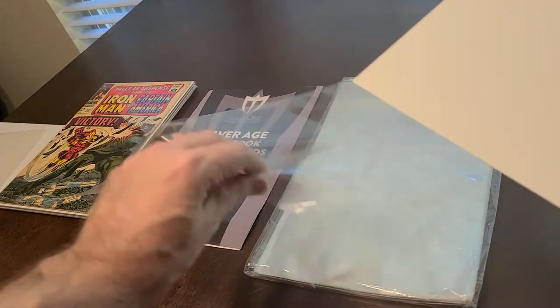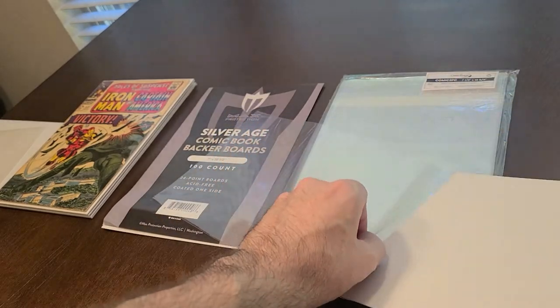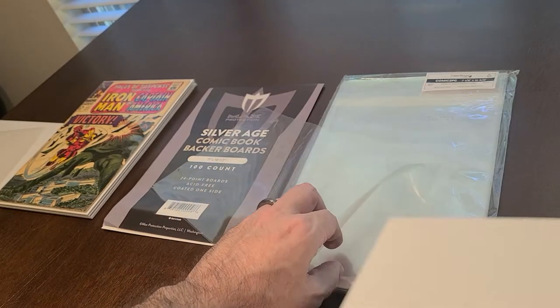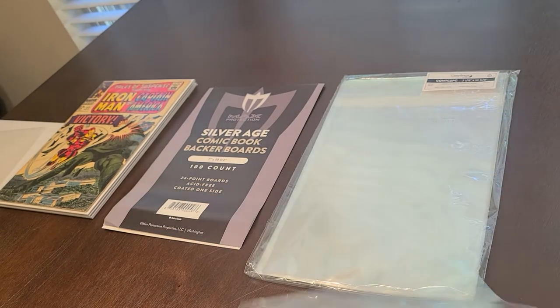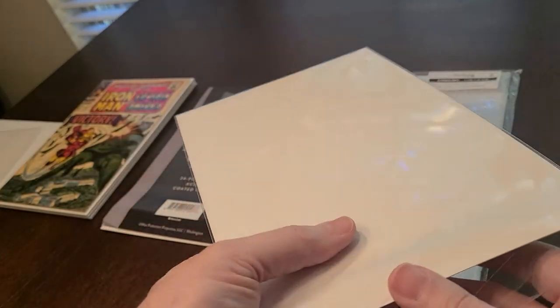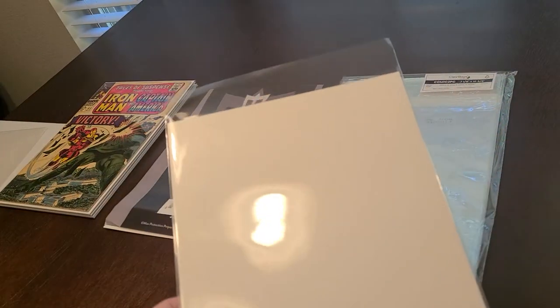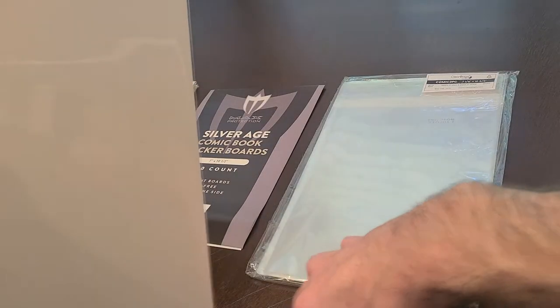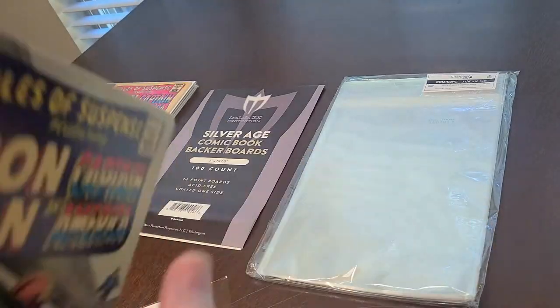Just get the bag, get the shiny part, and they fit perfectly. As you can see, they're very clear — it's probably why they're called clear bags. Let me put a comic in it and I'll show you what it looks like. I'll be putting this old Suspense comic in there.